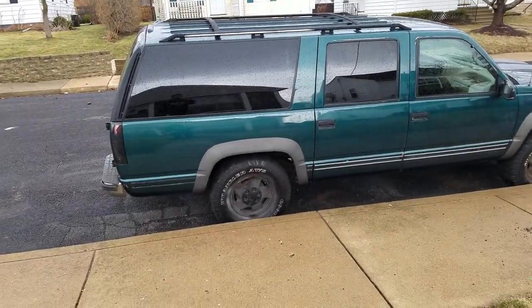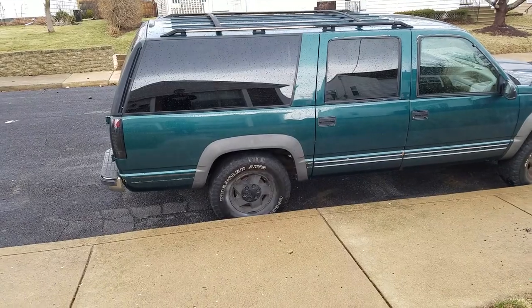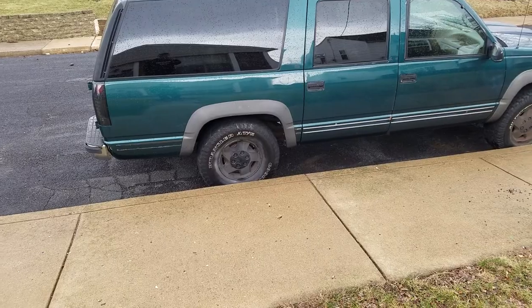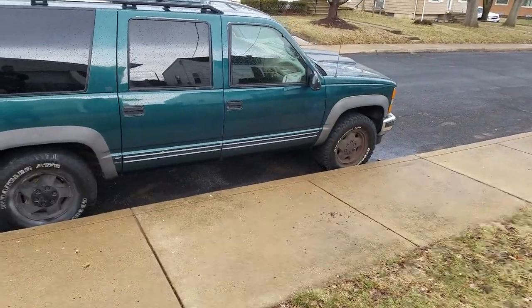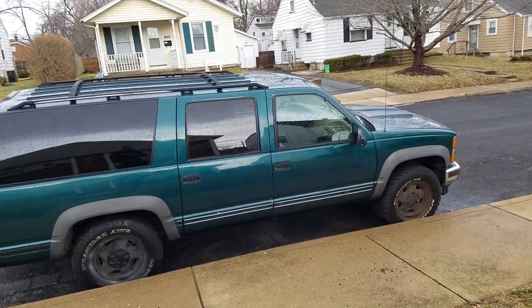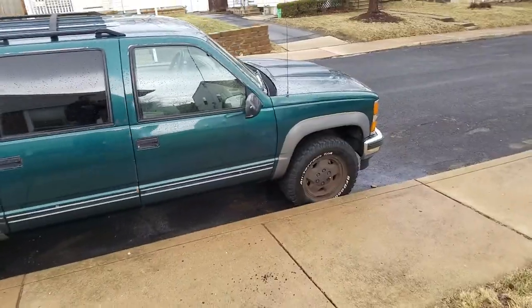I'm going to do white festoon lights up in the roof and white LEDs on the floor. I got 285 75 16s that I'm gonna be swapping on here — the back tires are pretty much worn out. I got the flat center caps ordered. I might sand the rims down and repaint them just gloss black.